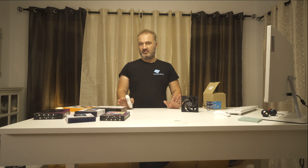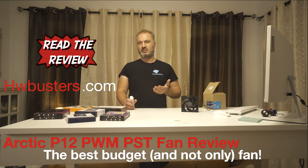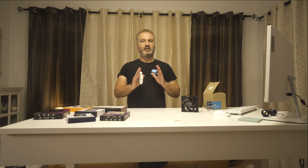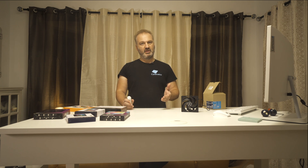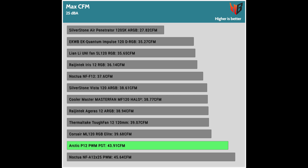Normalized noise tests at 25 dB — if you want to check all normalized noise tests, you should visit the full review on hwbusters.com. At the 25 dB noise level, we see higher airflow and static pressure. The fan does very well, especially when we take into account its low price.